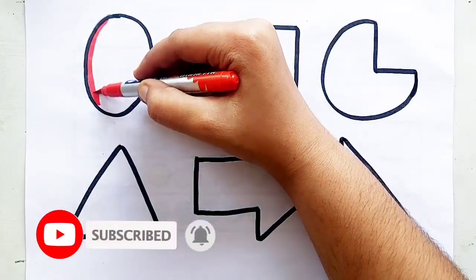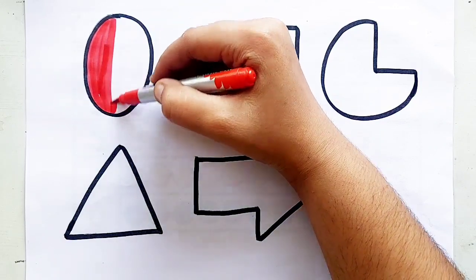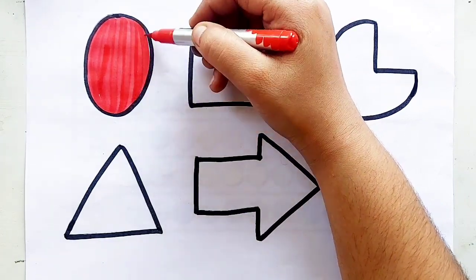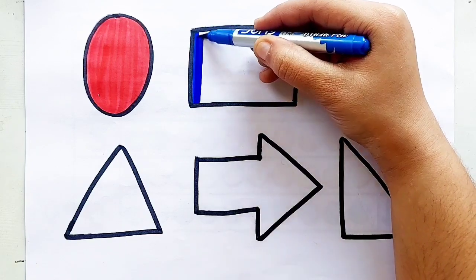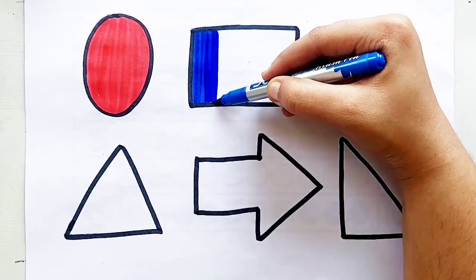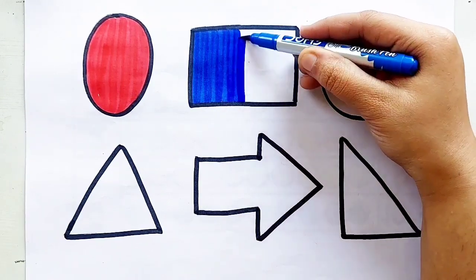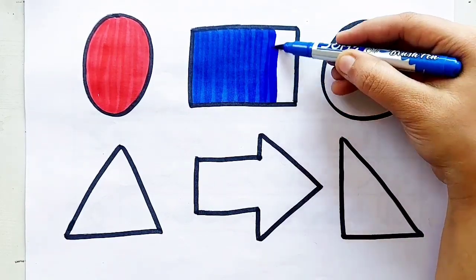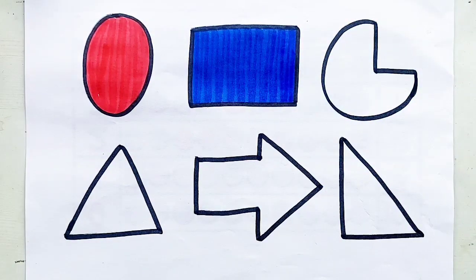Oval, red color, oval, blue color, blue color, rectangle, blue color, rectangle, rectangle.